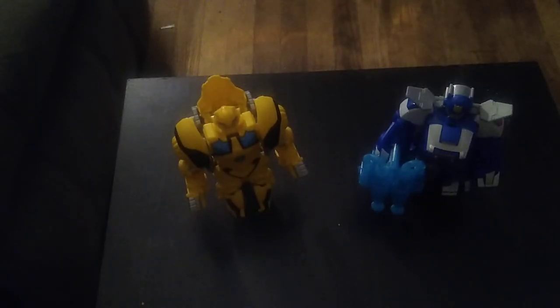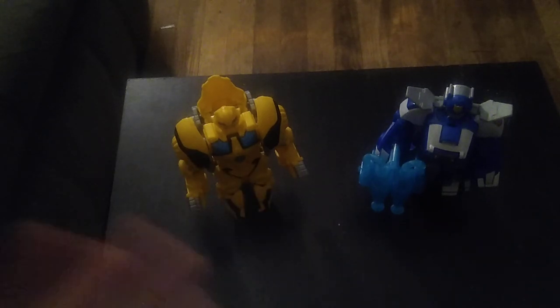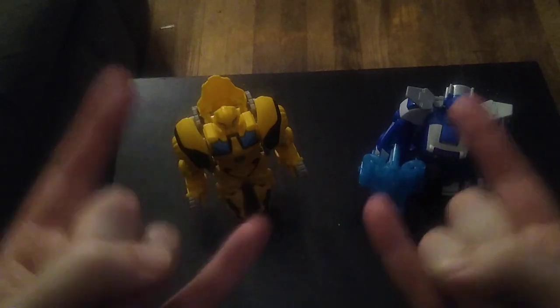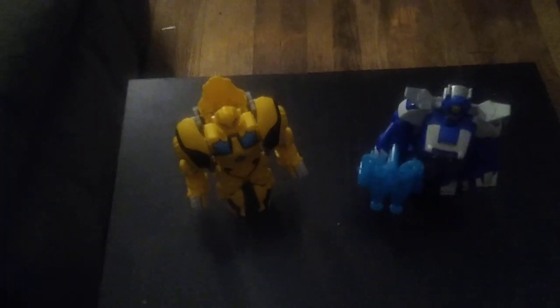Would I recommend these? For any kids who collect Transformers, I would highly recommend you pick these two up — kids would just love to mess around with these bots. If you're an adult collector and a Transformers enthusiast, pick them up. If you can find them for less than a dollar, pick them up — they're worth adding to your collection. And this is Eddie Hill, moving on and rock on and rock out, Pennsylvania. I'll see you next time.